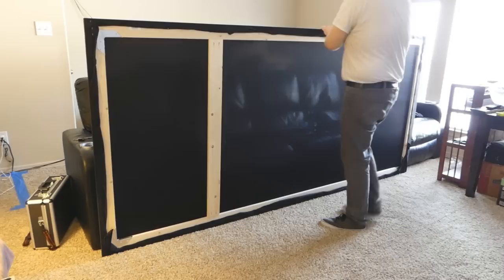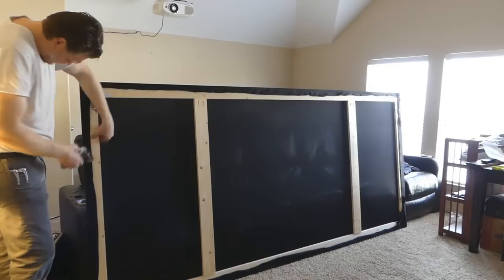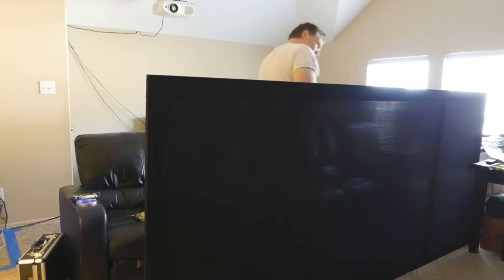I wanted to make sure that on the black, I have enough so that I can staple the white onto the wood. So I did make the black spandex — you can see it's kind of overlapping about an inch or maybe two inches in different parts, but there's enough space for me to staple the white spandex now onto the wood itself.